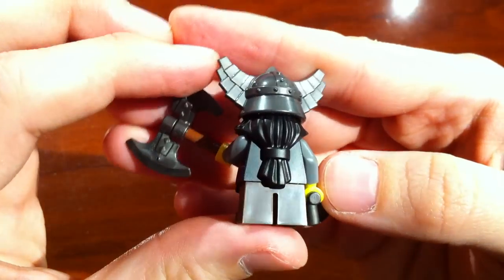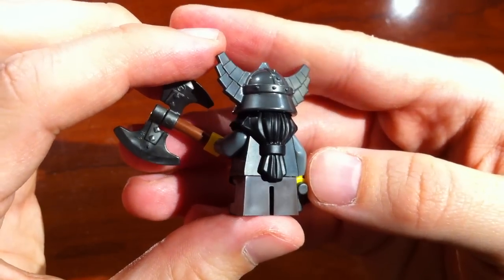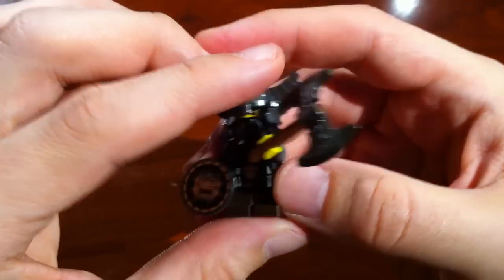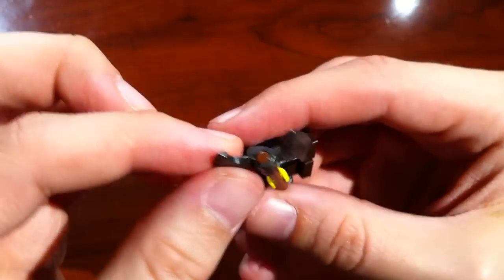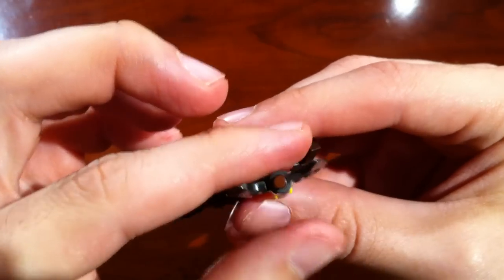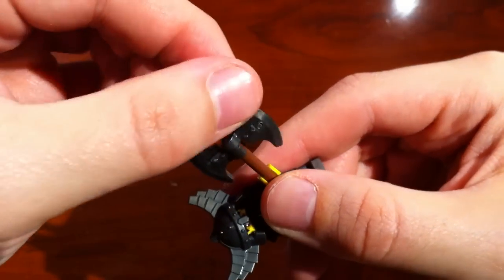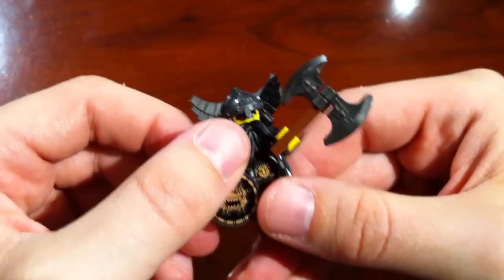It is a dwarf, and we're of course talking about the medieval character. You cannot bend his legs. He's got an axe, and of course we've seen these from LEGO's Ninjago series — two pieces that rotate around this particular axe.